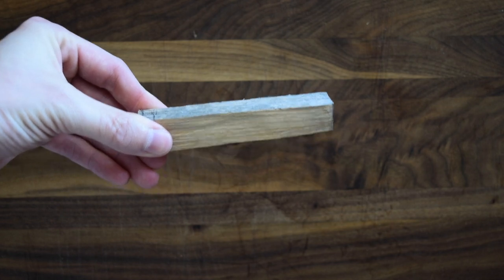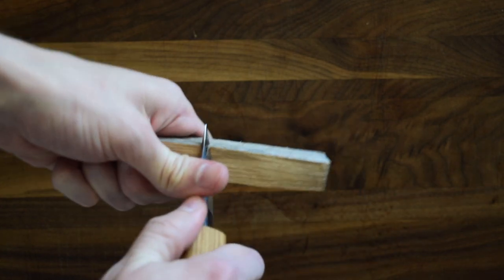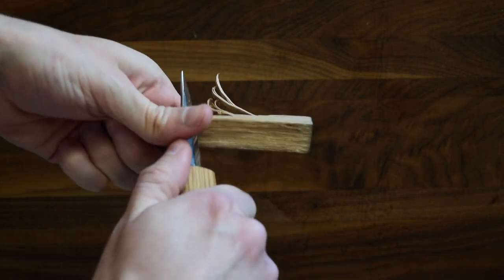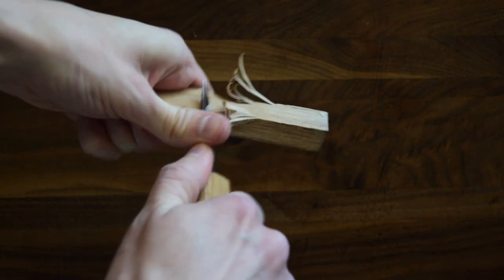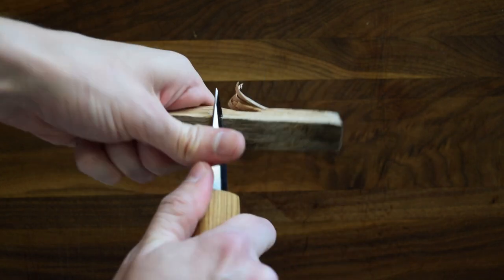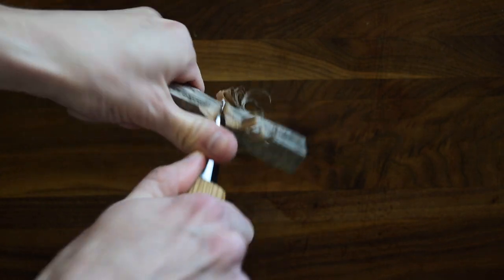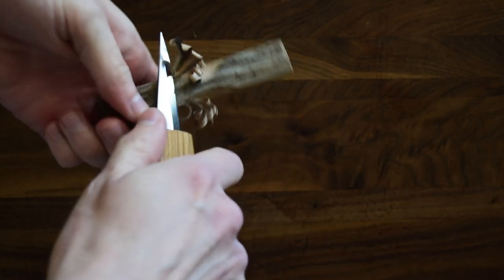The first cuts we're going to make are going to be in the center right here, and we're going to bring it in. I'm doing a thumb push — I rely heavily on the thumb push and use it quite often in my carving. You really shouldn't use it a whole lot; you don't want to injure your thumb. We're bringing in just the three corners of this piece of wood, making some nice little cuts, and then coming back from the opposite direction to cut those little pieces out.